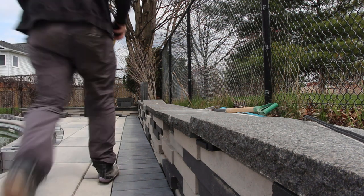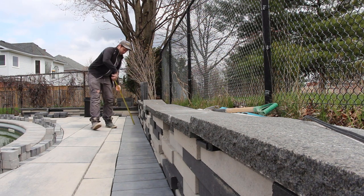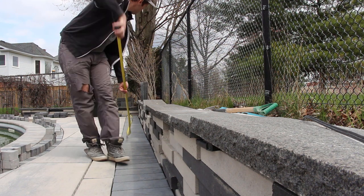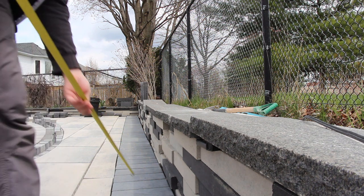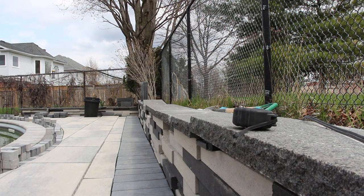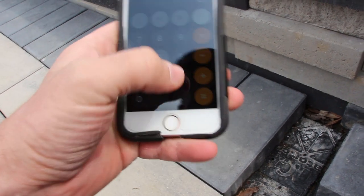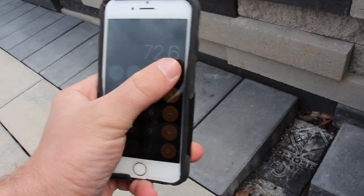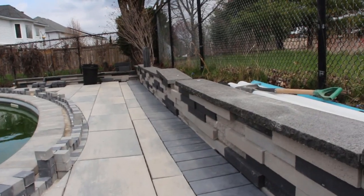Now if I measure this longer wall, it comes out to 363 inches and I've got five lights. So I go 363 inches divided by five lights, which gives me 72.6 inches. Then I divide that by two, which is 36.3 — that's the distance from the wall to the first light. Then it's 72.6 to the next light, 72.6, 72.6, 72.6, and 72.6. That final end piece is 36.3 inches. That's how you get your spacing. I did the same calculation with the other area.